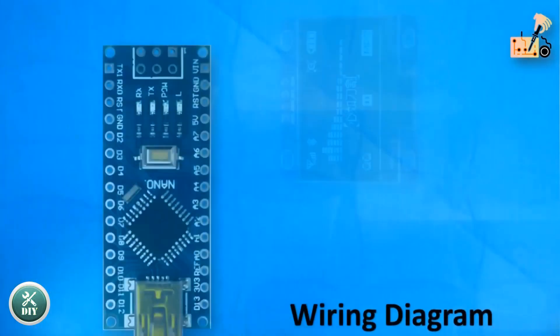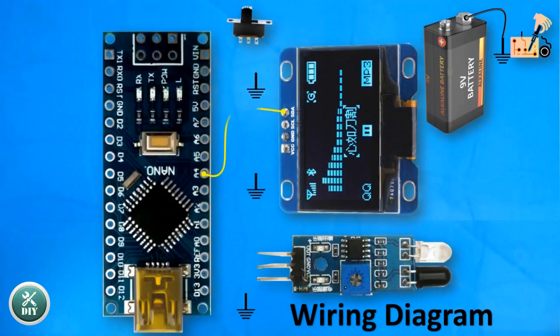If you're interested in purchasing the modules featured in this project, simply navigate to the provided links in the description section for quick and convenient access.